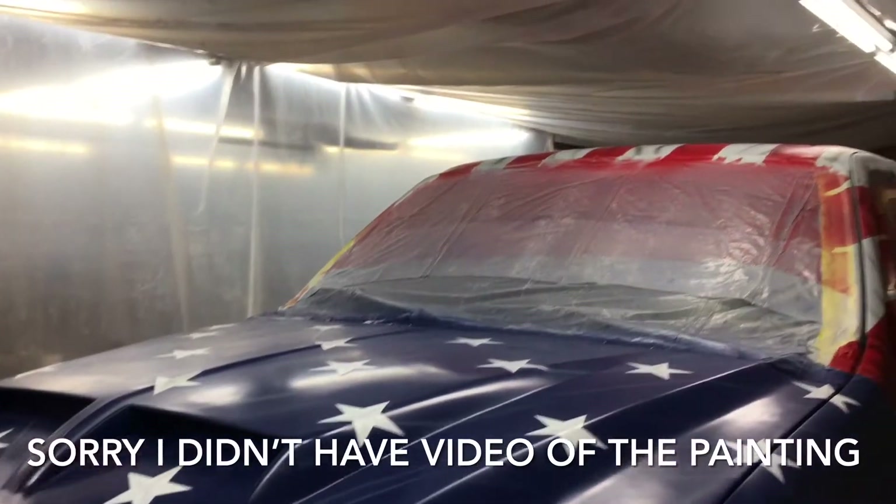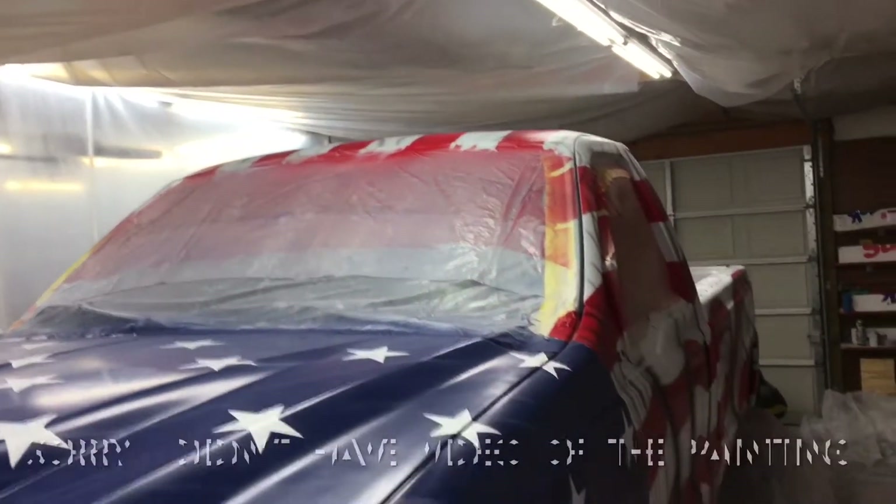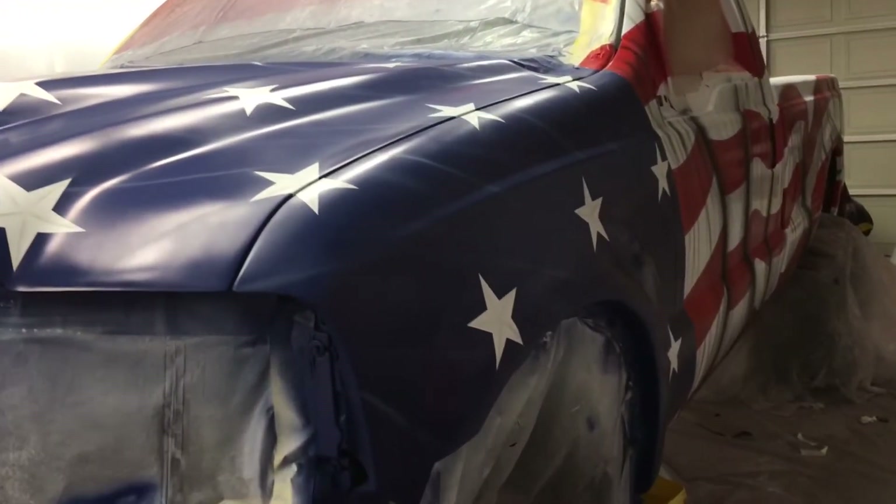Okay, she's about ready for clear coat. I will do that in the morning.